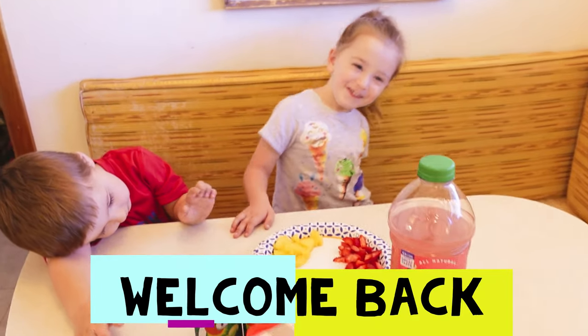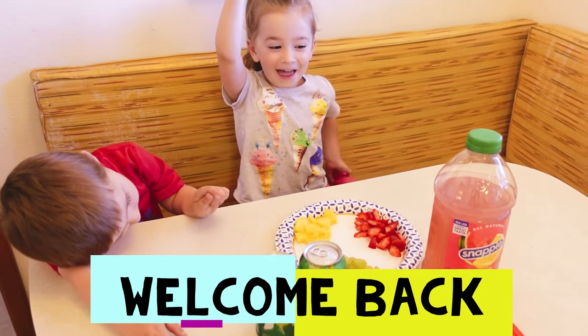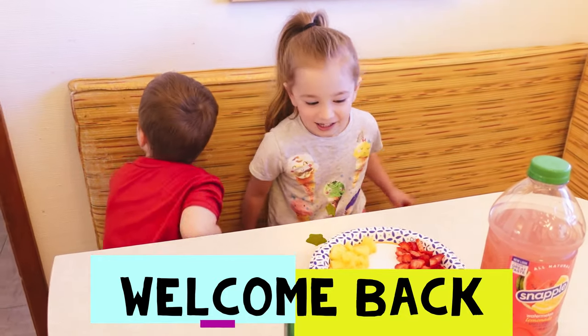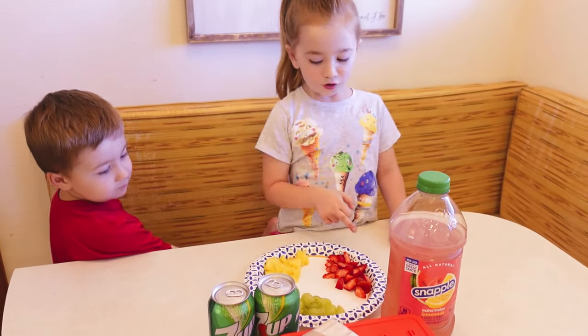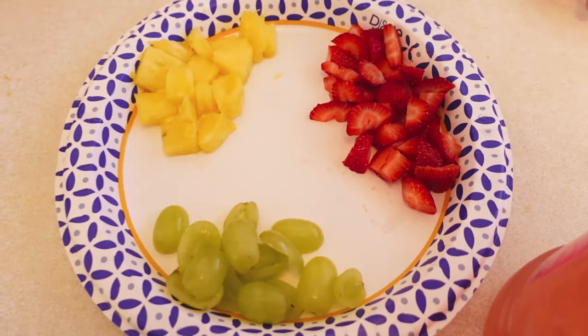Hi everybody! We just woke up and today we are going to make popsicles. What kind of popsicles are we going to make? Pineapple, strawberry, grape, soda, and then this is watermelon.